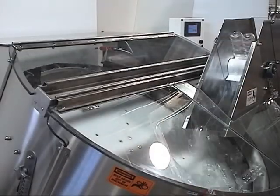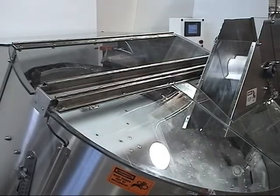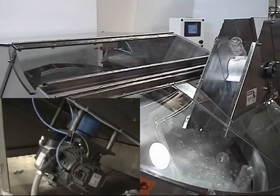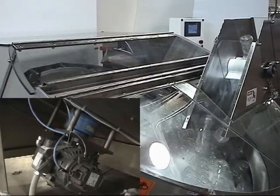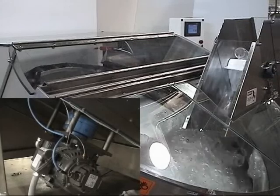The Nicosort family of bottle unscramblers has only two moving parts, and one of them is the discharge conveyor. The actual bottle unscrambling mechanism features a single moving part. This design ensures maximum reliability, minimal maintenance, elimination of spare parts, and no adjustments.